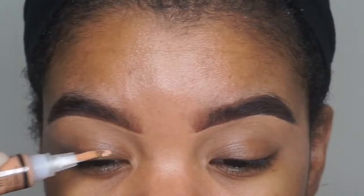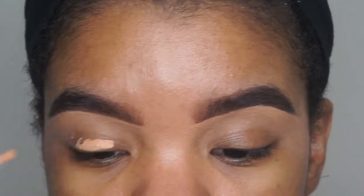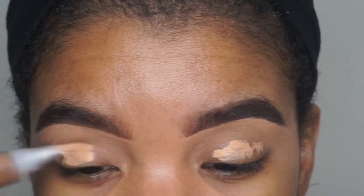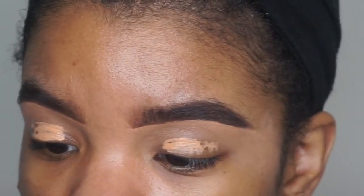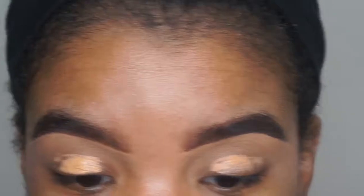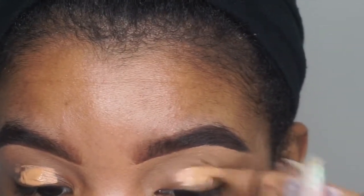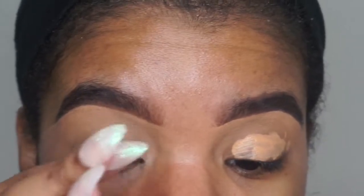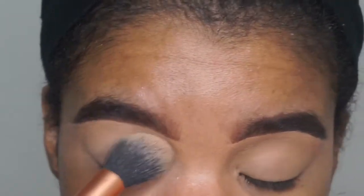Boom — bomb brows! Now I'm taking the Cool Tan concealer and priming my eyes with the same product. The brow product I used is only $4.99 — it's kind of like the Anastasia Beverly Hills Dip Brow dupe, and I got it from my local beauty supply store.